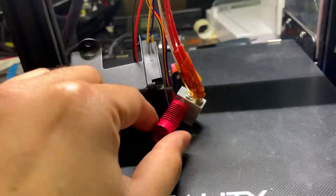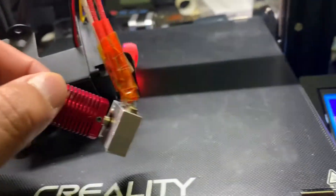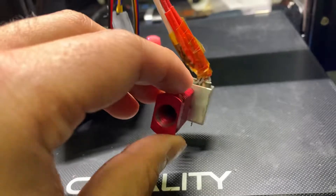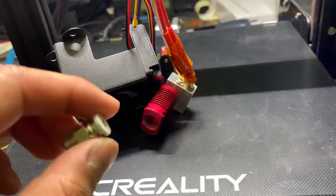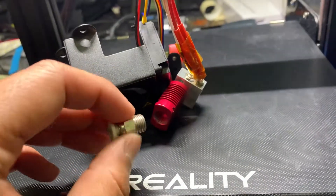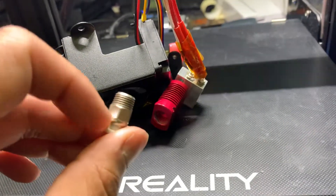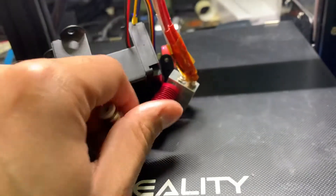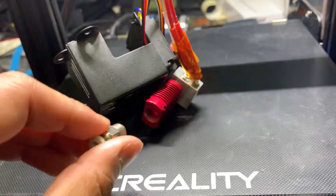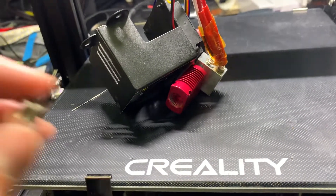The next thing you perhaps ought to do is heat up the hotend. I heated mine up to about 220 degrees. What I found was that despite initially unscrewing it, it just wouldn't pop out and I tugged and tugged — that was until I heated the hotend, and then it suddenly allowed the coupling to slide out, and I was able to remove the PTFE tube.